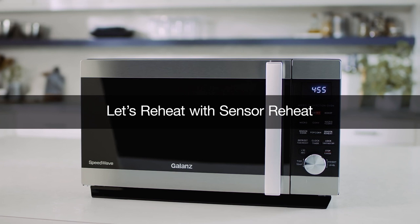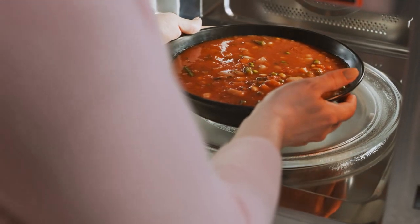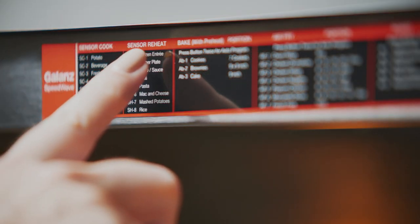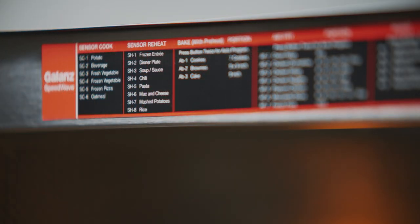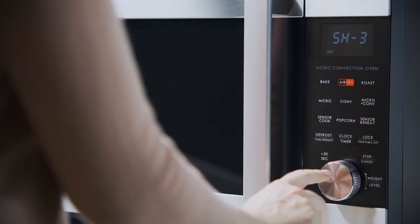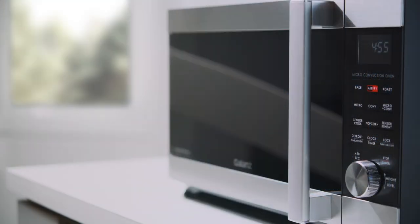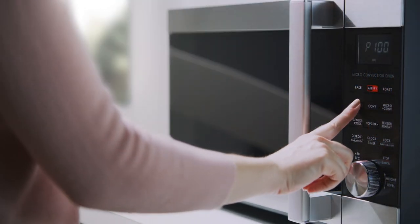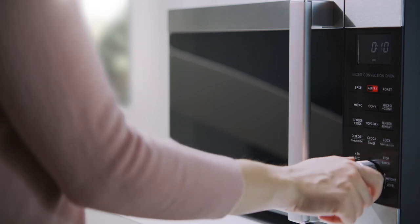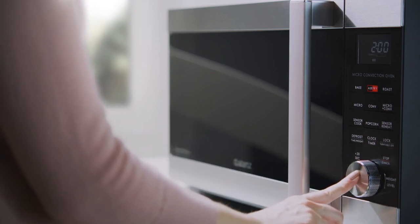Let's reheat with sensor reheat. Choose a sensor reheat option, then press sensor reheat. Turn the dial to select a program, then press to confirm. To reheat manually, press microwave. Then turn the dial to select a power level and press to confirm. To select a cooking time, turn the dial, then press to confirm.